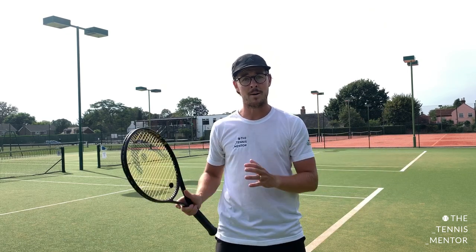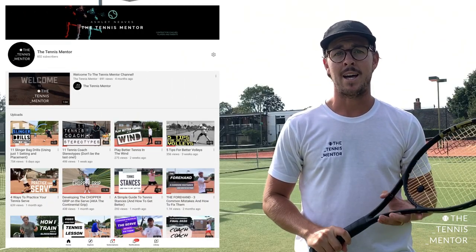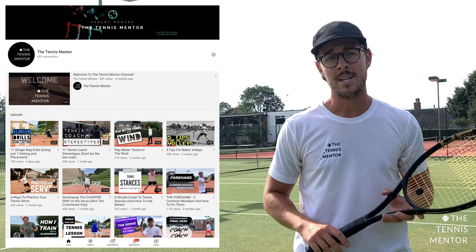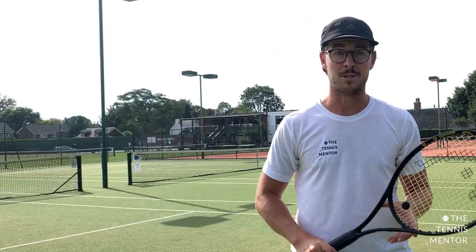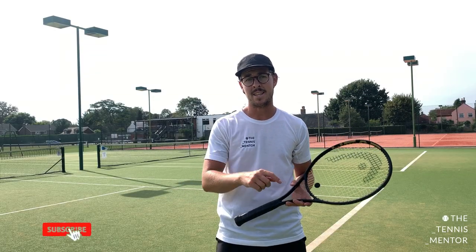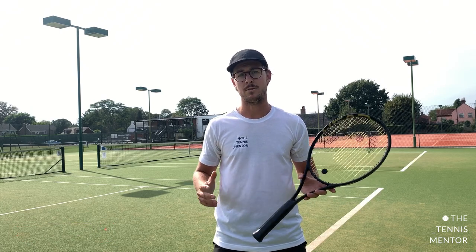If you're new to this channel, my name is Ashley Neves and I am a tennis coach and director of the tennis program here at the Avenue Lawn Tennis Club in the UK. Alongside my coaching, I've now run this YouTube channel called The Tennis Mentor, and I've been posting a lot of videos for players and coaches and also parents as well to help everybody to get more out of the sport. If you like what you see here and you want to see more videos like this, hit that subscribe button underneath and be sure to click the bell as well if you want to get notifications of when I next post a video.